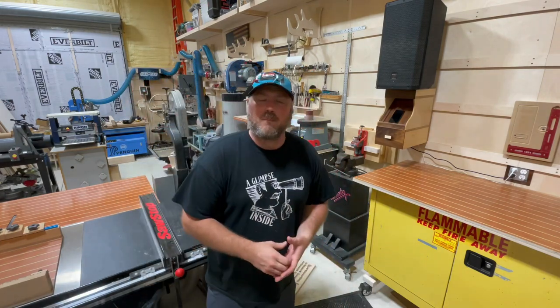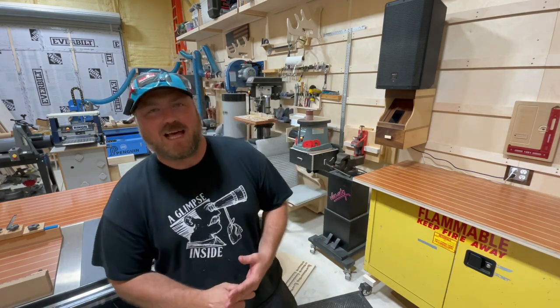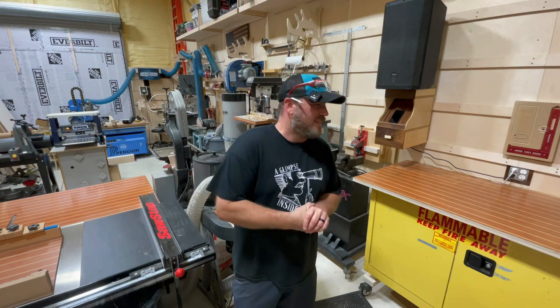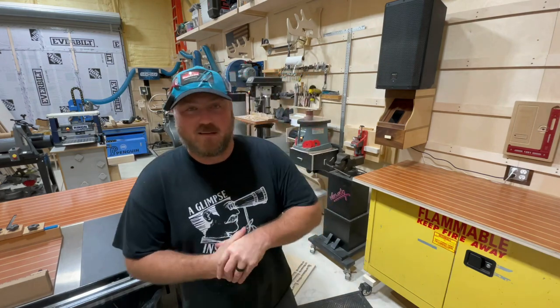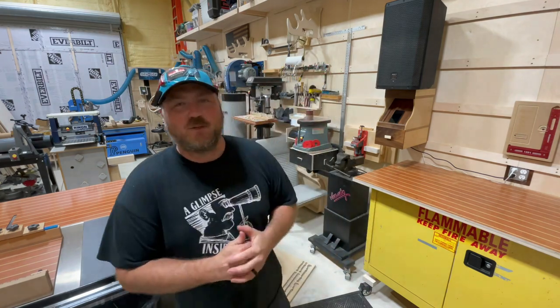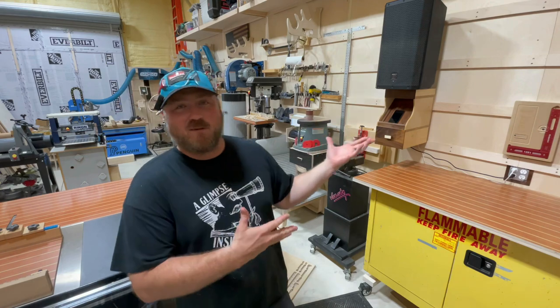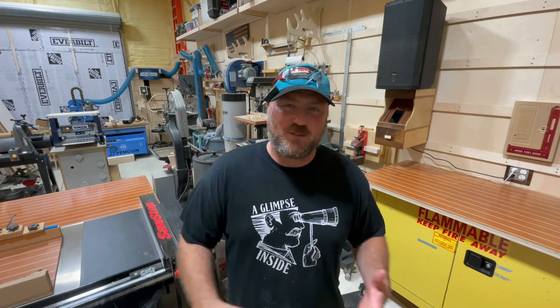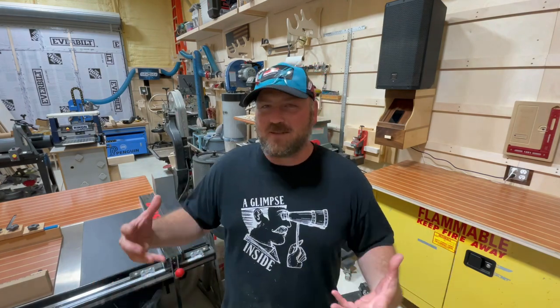Before we get started, a little overview about the elephant in the room — what am I doing with a big old speaker like that? The little speakers just weren't cutting it. I even had a Bose speaker in here at one point and it was good, but it's not this. I've been a musician since I was 12 — drums, guitar, stuff like that. You just don't get sound like this from anything else. You can't listen at full blast or it will blow you out of the water, but it's really nice to have a concert feel in the shop.